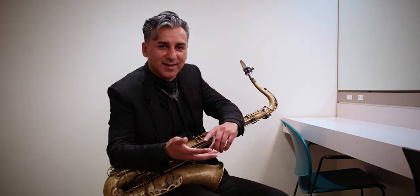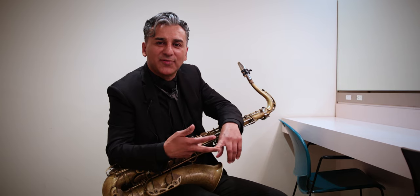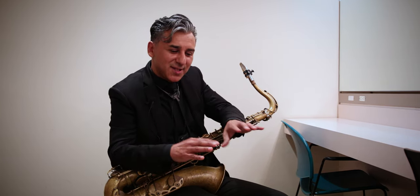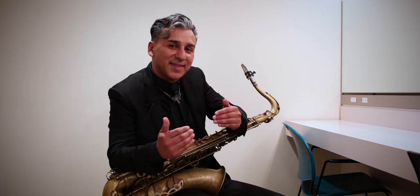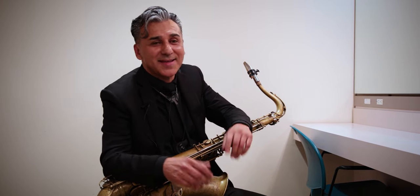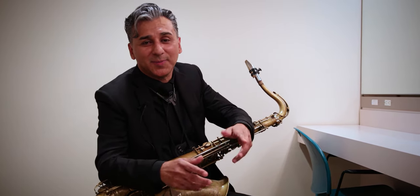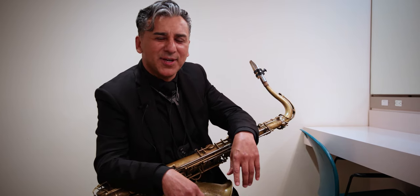So when you hear guys like Tower of Power, Blood, Sweat & Tears, or Earth, Wind and Fire, they bring not just each separate player's identity, but the identity of the horn section — which is amazing to do when you are with people that you love and enjoy playing with. Bring swag to the music.